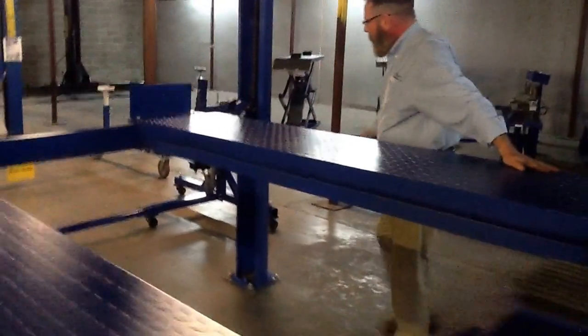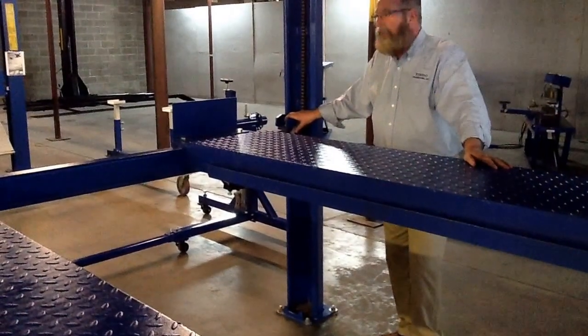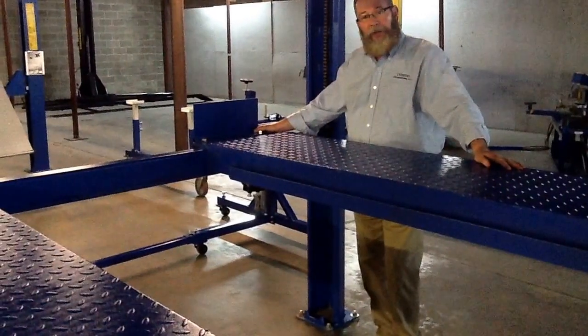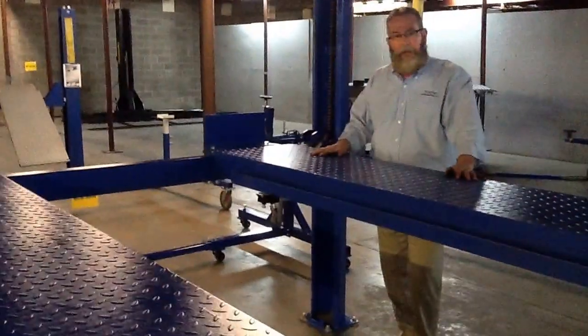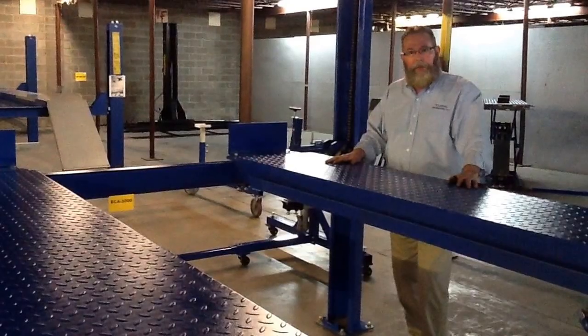This lift does have pneumatic air lock releases, so you will need air to operate this lift. It does have drive-through capability for on and off — you just need to purchase a separate set of ramps, and they attach very easily. The one runway track on this side here is adjustable, so you can adjust your in-between widths for different sized vehicles.